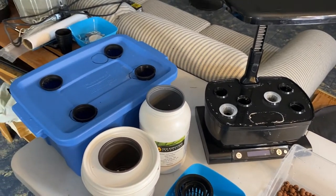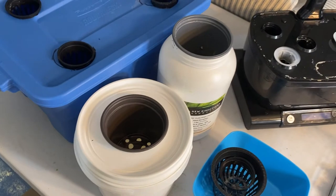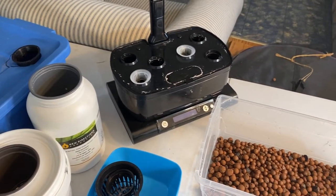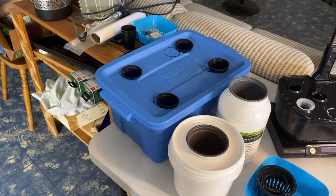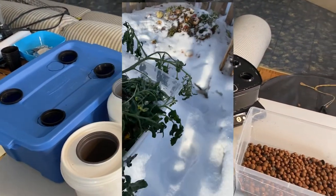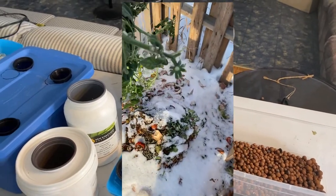Everything is cleaned up and we are ready to do some more growing. It's time to go through the seeds and get some more sprouting so we can grow some more indoor food. I hope you found this video helpful, and if you haven't already, please subscribe to my channel. Don't forget to hit the notification bell to be notified when a new one is up. Thanks for joining me.